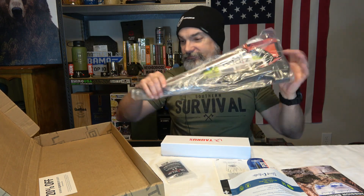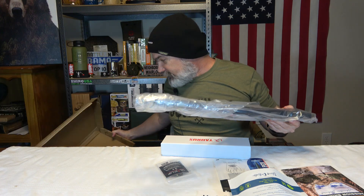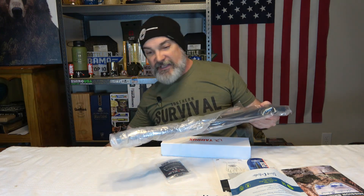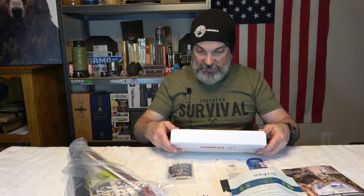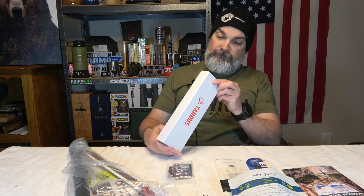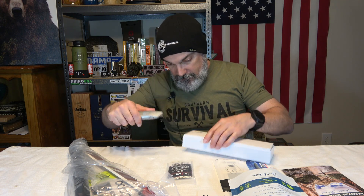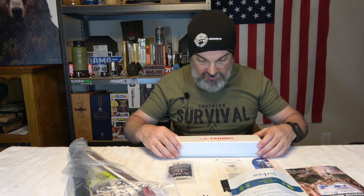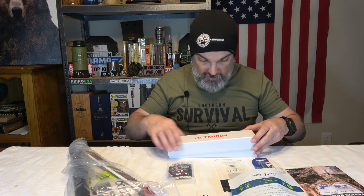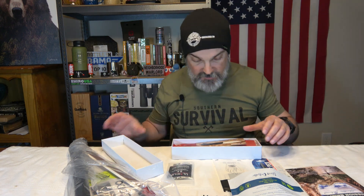I got another one of these — which is good! Let's go ahead and see what's in this Taurus box. It's taped up. When I see Taurus, it's a knife. Battle Box hooked us up with a knife. It looks like it's a really cool knife.